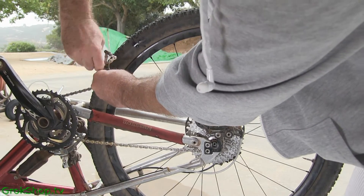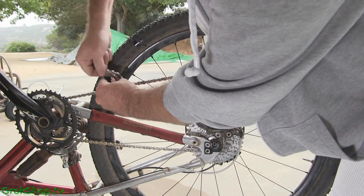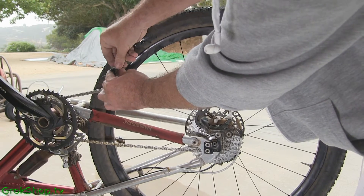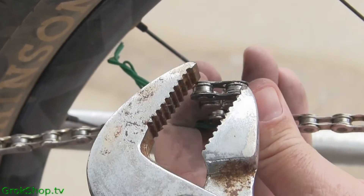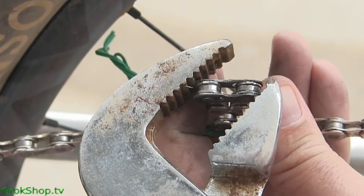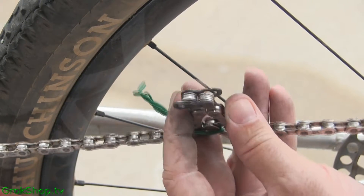Instead of buying a tool that's going to be useless in a few years, I'm going to show how to do this with just a set of channel locks. The key is you get one set of teeth on one side of the chain and the other set on the other side, kind of diagonal, and just pinch it — it'll pop right apart, easy peasy.